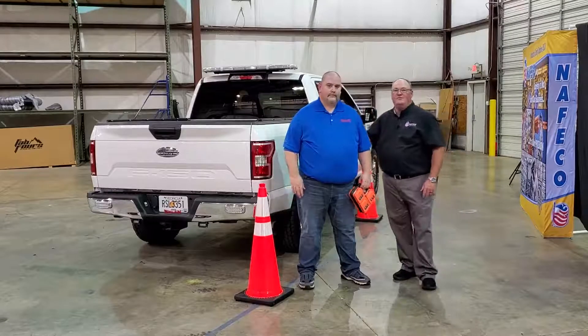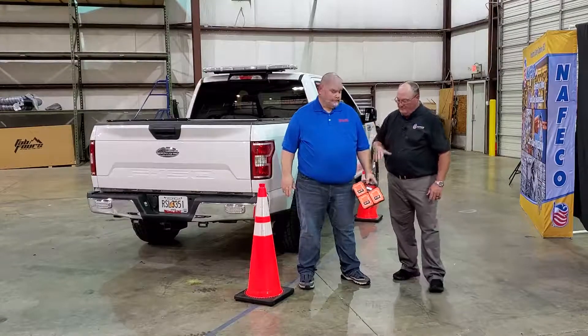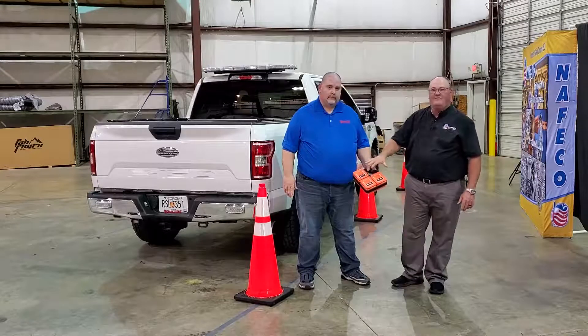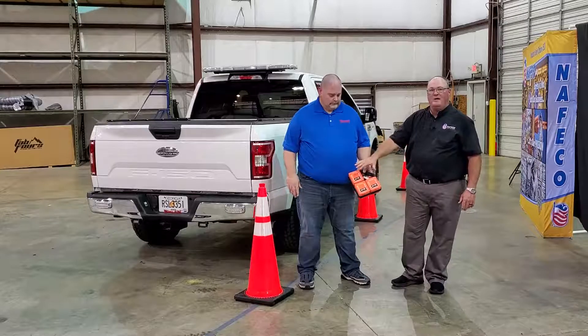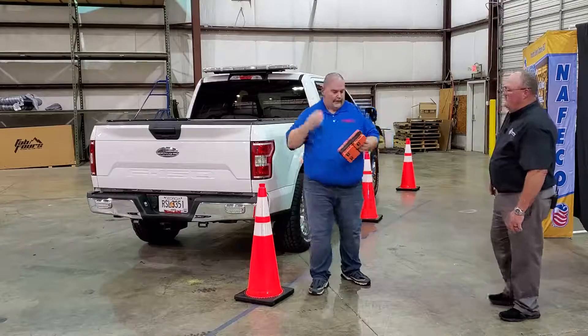Hey, this is my buddy Eddie. We're still here shooting a couple of videos, so we got a different product that we want to talk about now. This is the Pilot Roadside Flare. I'm gonna let Eddie talk about it and explain how it works. So Eddie, take it away. All right, like Brent said, this is the Pilot Road safety flare.